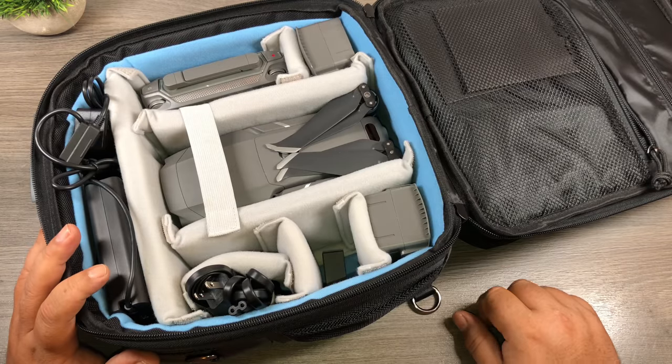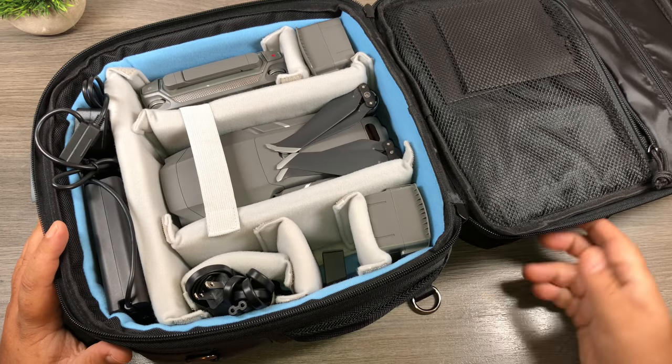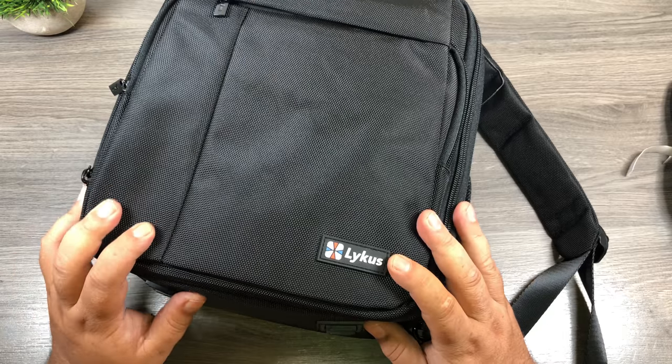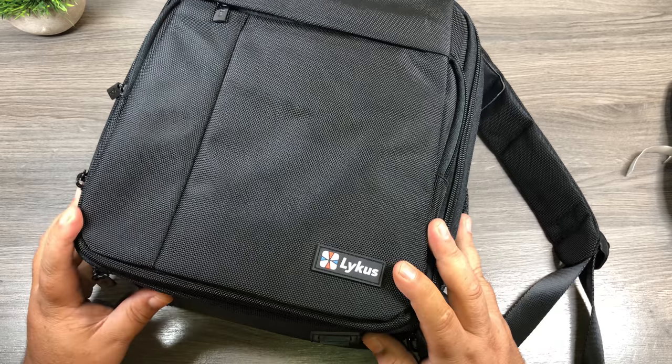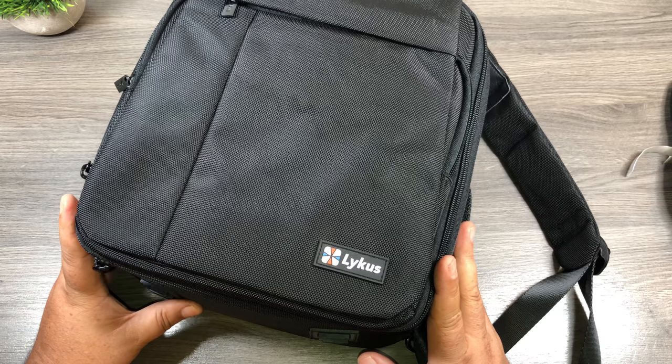I'll include the links down below where you can go and check this bag out further if it's something you're interested in. Thanks a lot for watching. Give this video a thumbs up if you enjoyed it, and we'll see you in the next one.